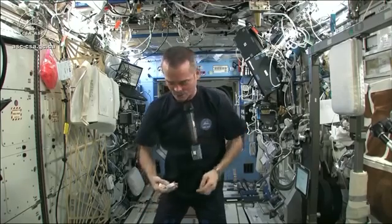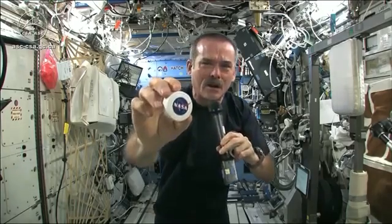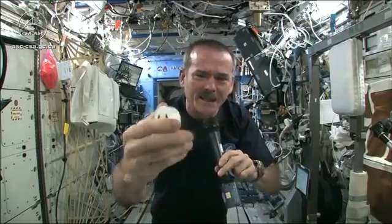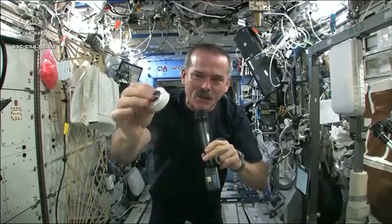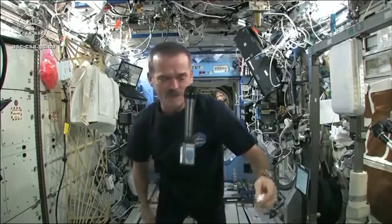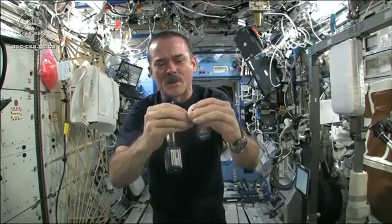I had to use equipment that was here on board the space station. We may have the coolest washcloths ever here on the space station — I'm going to show you. Here's one of our washcloths. It's compacted, put down into this little tiny hockey puck so that it saves space. But when you open up a hockey puck and pull out your washcloth, this is the one I'm going to use for the experiment today.